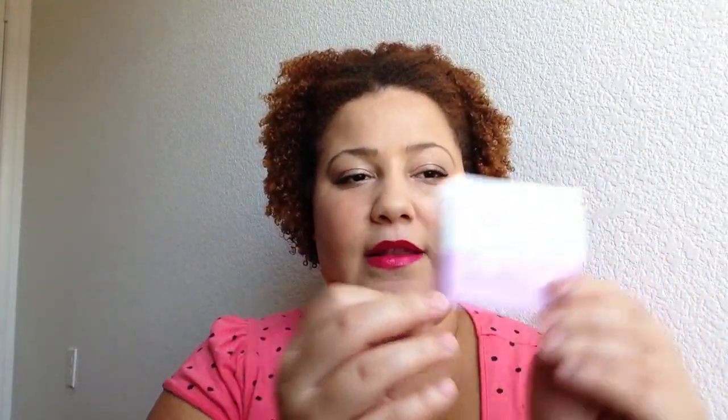I also received two packets of the Fresh travel light makeup remover wipes. I think I've tried these before and I did like them, so I'm happy about that.